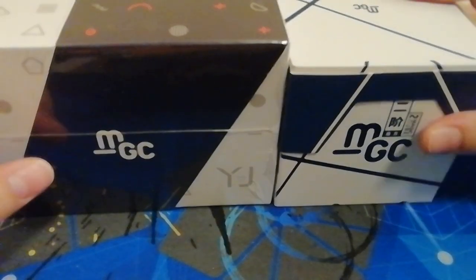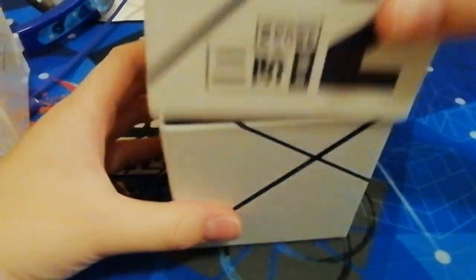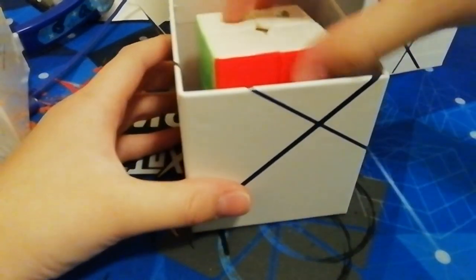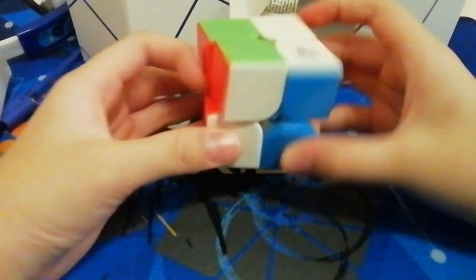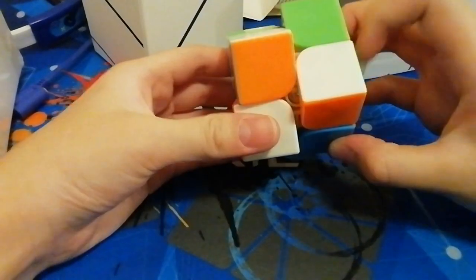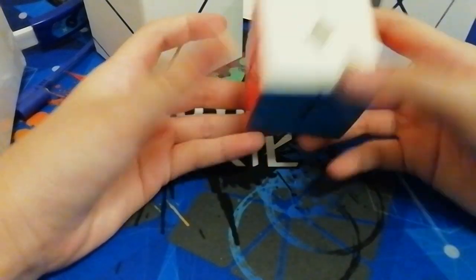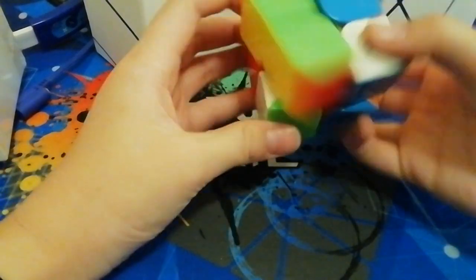I've kind of already unboxed the MGC 2x2, but the 6x6 is brand new. So we'll open the 2x2 first. Here's the 2x2. I've already used this at the competition I just went to. It's really good first impressions. Let's try to solve on it.